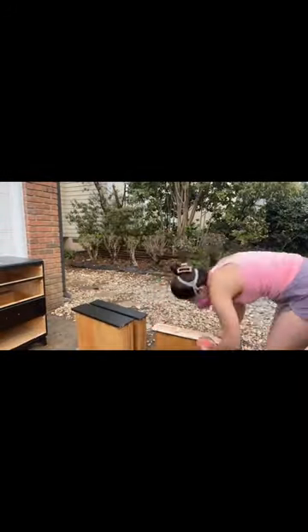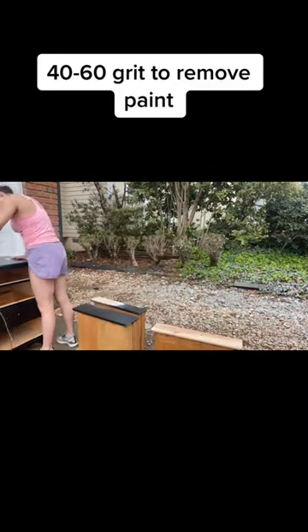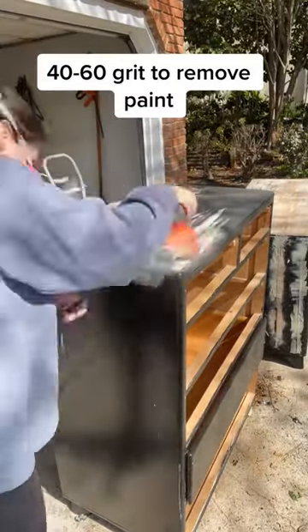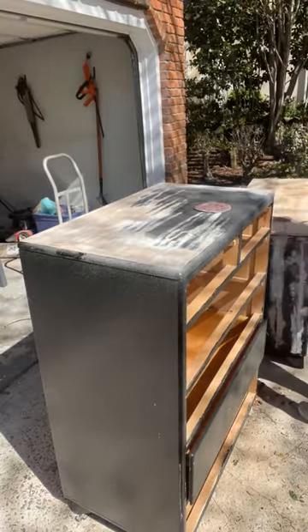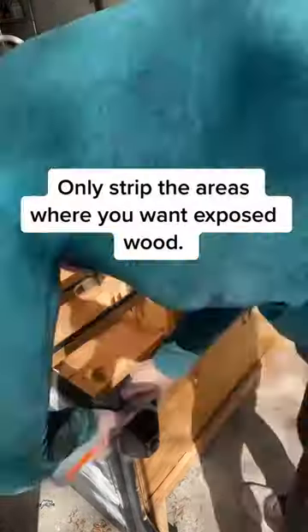I swear this is probably my favorite flip. It took me forever and a day to sand off these layers of paint on the drawers, the tops, and the legs. I was trying to go between my carbide scraper and my sander — I think I need a new blade on my carbide scraper, because oh my god.